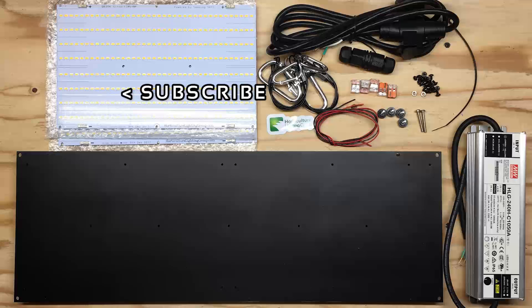Give this video a thumbs up and comment to let us know what you think about this light. If you want more content like this, subscribe here for updates. Later guys!